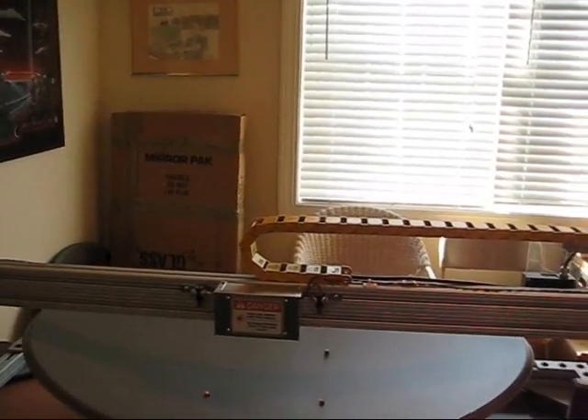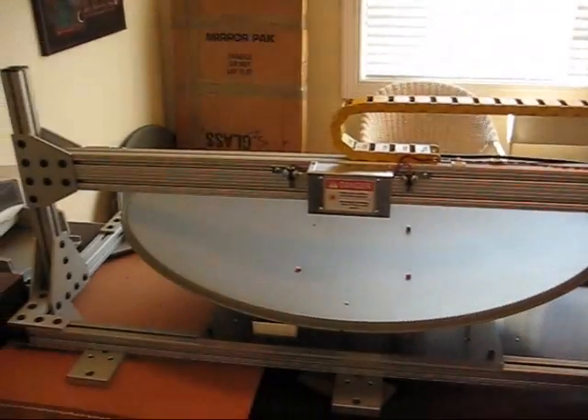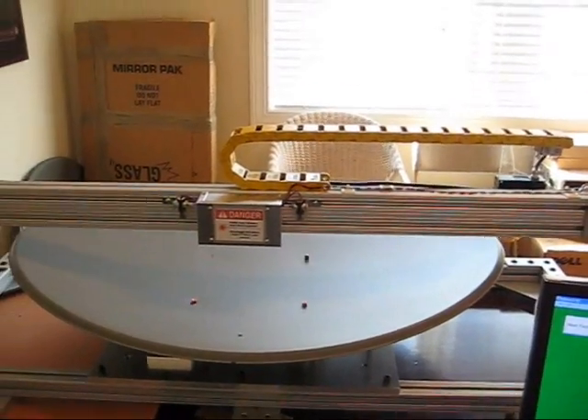So that's it — the Reflector QC machine. It's used by a large company and was built by myself, Rich Goldner. Thank you.